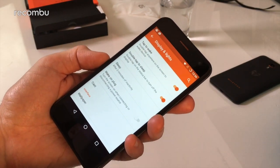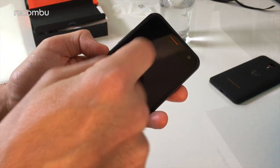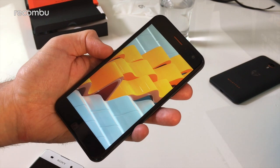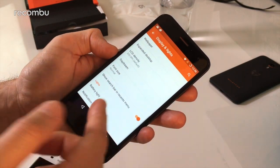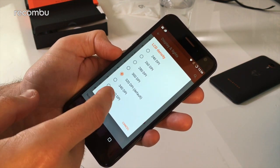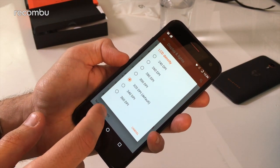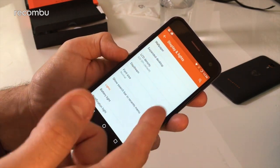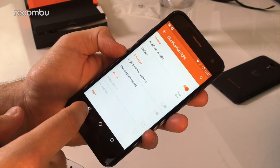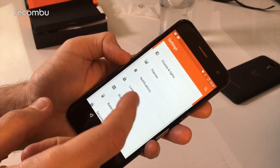There's tap-to-wake and other gesture features as well. So if we turn the phone off by pressing the button, there's a bit of a delay, but we should be able to do a double tap to wake it. Second time lucky — there we go. There's also Daydream and other features like LCD density, which is interesting — it looks like you can actually configure the screen density. And of course you've got a notification light, with options to control whether the screen comes on with notifications.